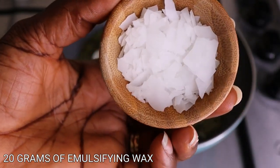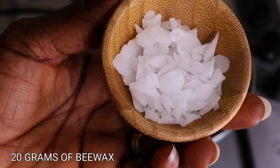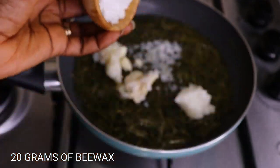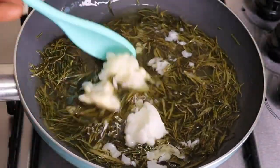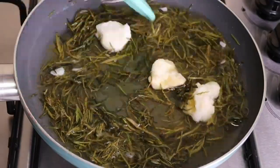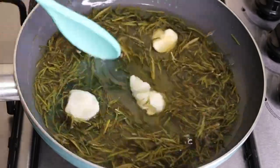Now I'll go in with my waxes — it's optional. If you have them, great; if not, don't worry. I'll use my emulsifying wax and my beeswax because I want to get a fluffy and creamy consistency. Adding wax to your butter makes it come out more creamy and fluffy. If you don't have waxes, just add your butters alone and you are good to go.